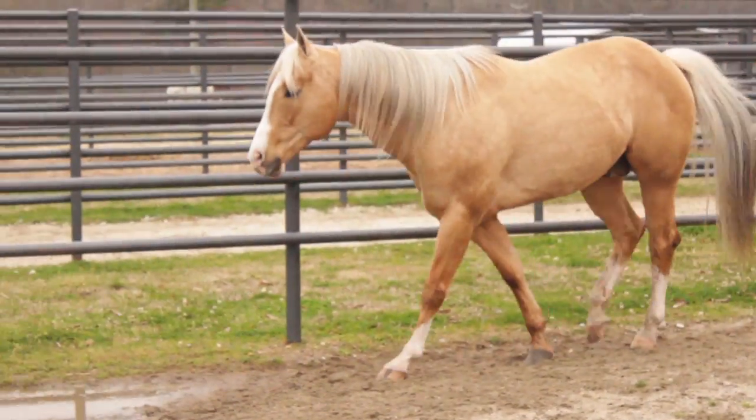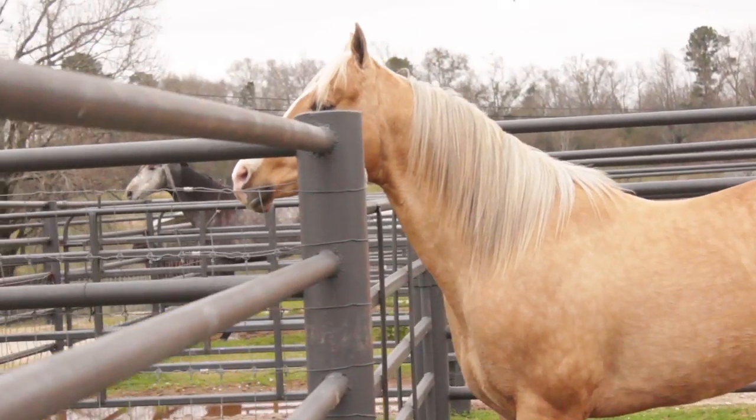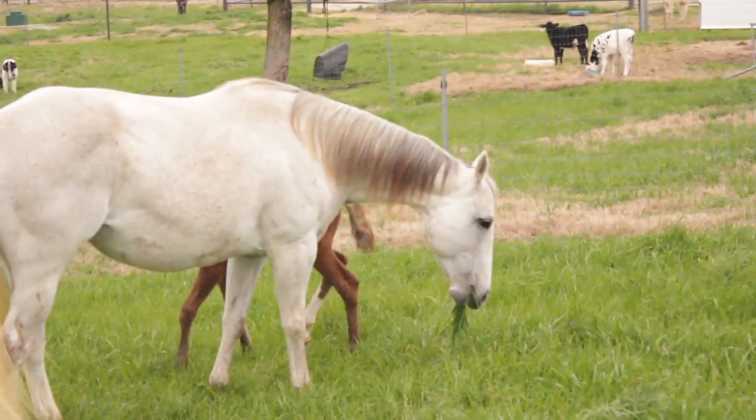The transvenous electrical cardioversion, also known as the TVAC procedure, is widely used in equine medicine. Horses develop atrial fibrillation without heart disease, also known as lone AFib or lone atrial fibrillation. Those horses develop clinical signs of exercise intolerance, weakness, and lethargy. Converting atrial fibrillation to normal sinus rhythm by electrical cardioversion is a widely used procedure throughout the country.